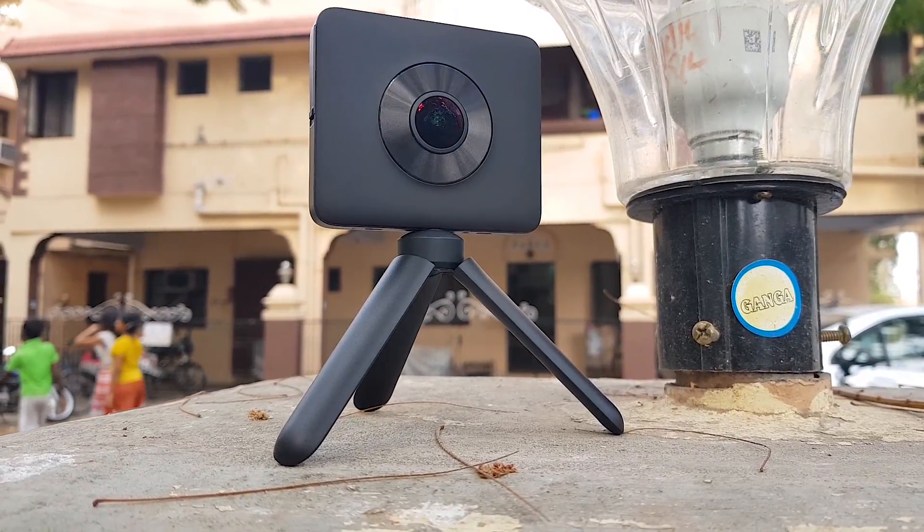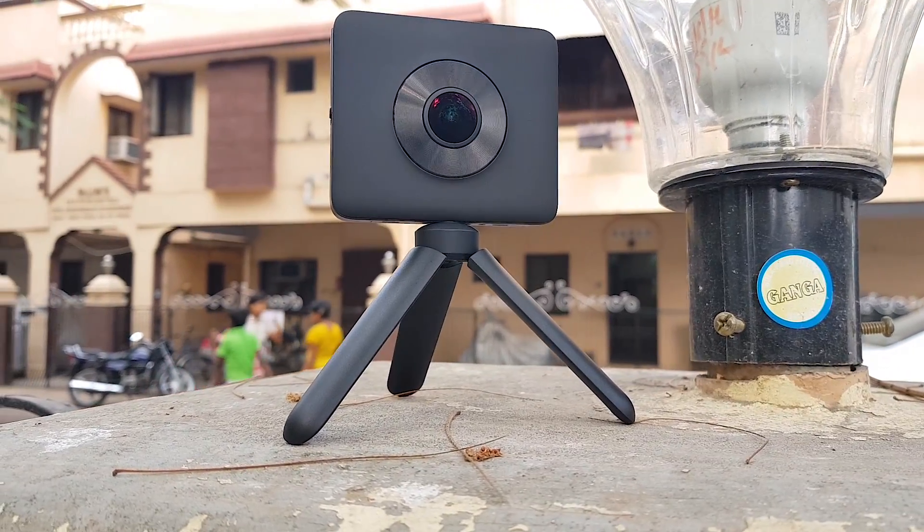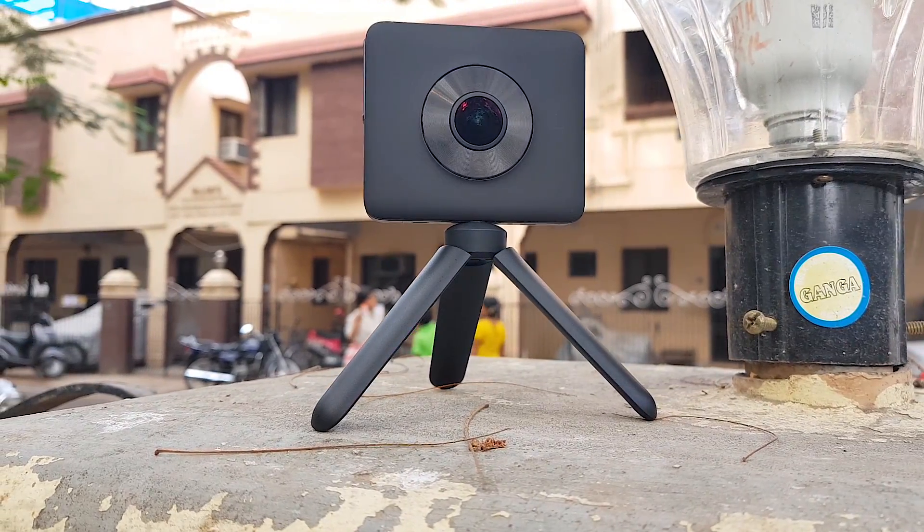Hey guys, my name is Ash, and in this video I am going to unbox a 360 degree panoramic camera and set up.